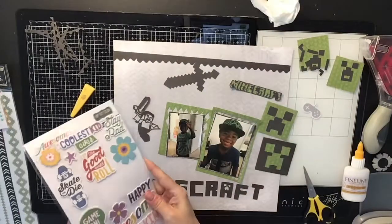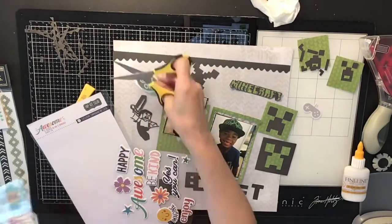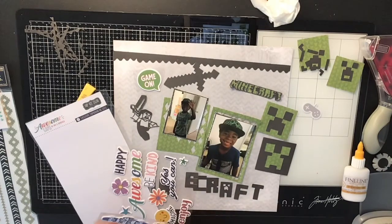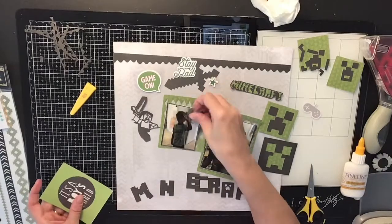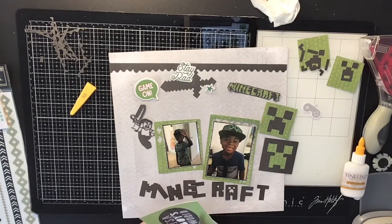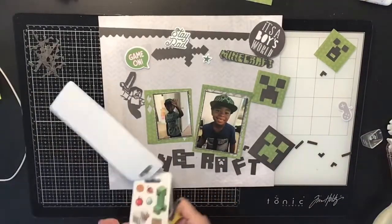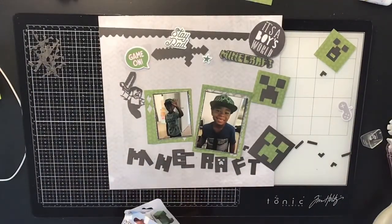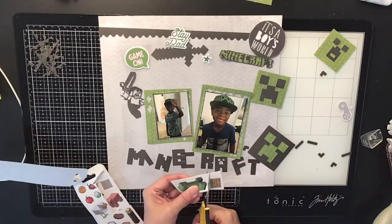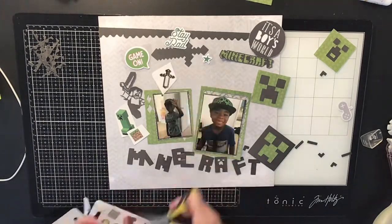I was going to make those little Minecraft guys with the squares but I didn't like the way it looked. So instead I found Minecraft die cuts on Etsy — I got a pack that was only about a dollar fifty and cut them out on my Cricut machine. I got the little guy holding the sword, the sword itself, the black letters that spell Minecraft, and another one in the upper right corner that also says Minecraft.